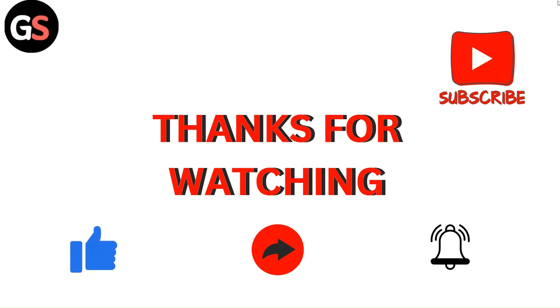Thanks for watching the video. Do like, comment, and share our video. Subscribe to our channel and don't forget to hit the bell icon for upcoming videos. We'll see you next time.